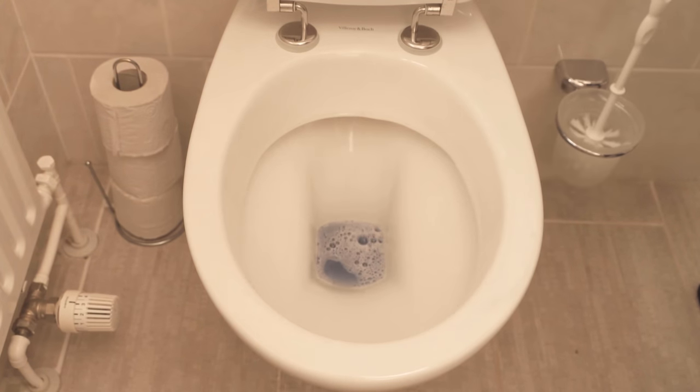Finally rinse again and everything is spotless. Even stronger brown or rusty stains down in the toilet are quickly gone.